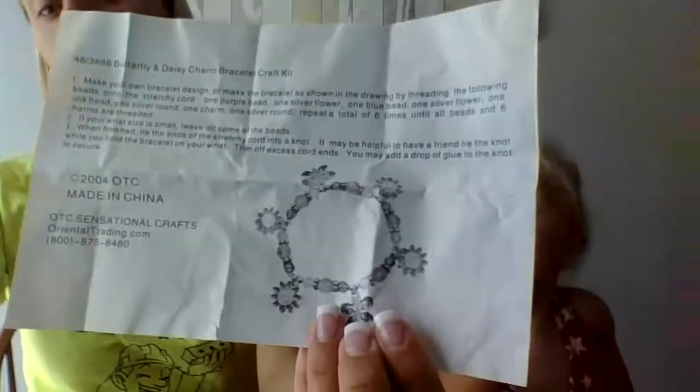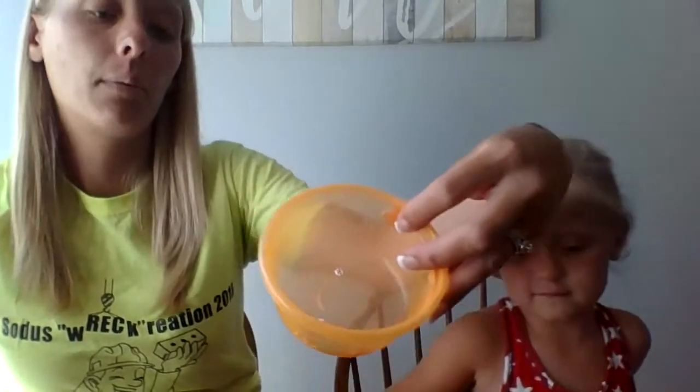Hi everyone, the next 2H project this week is going to be the charm bracelet that looks like this. So you should have out your charm string, all of your charms, and then Carmen put her beads in a bowl so that we wouldn't lose them when we were working.